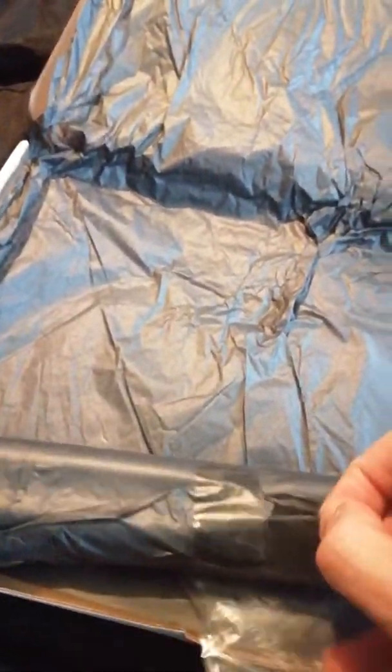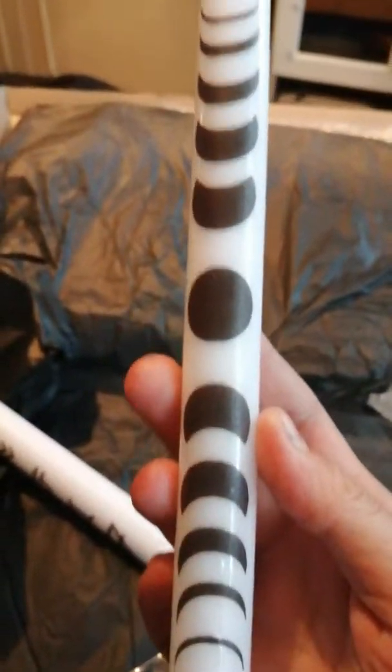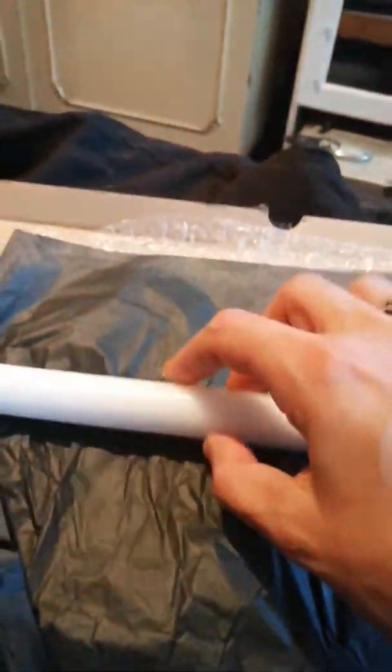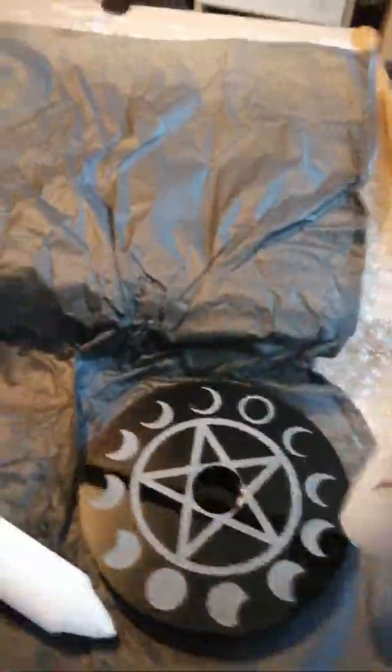And then lastly we have what I am assuming are candles. I'm not sure what color these are going to be. Oh wow, oh my gosh! Okay, so the first candle has the phases of the moon on it. Look how big this is — this is the box so you can see the size of the candle. It's nearly the whole length!